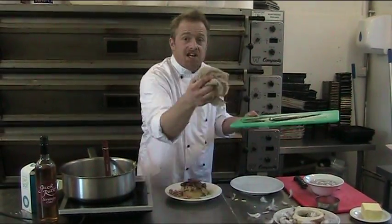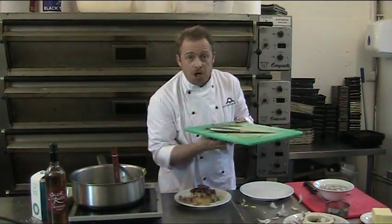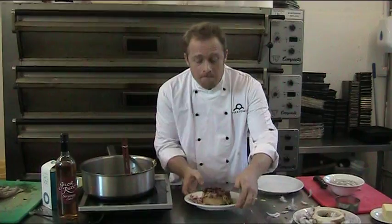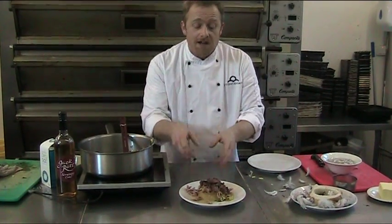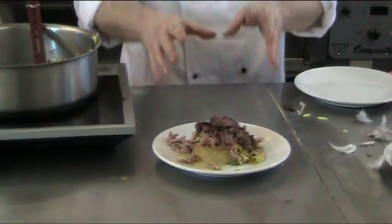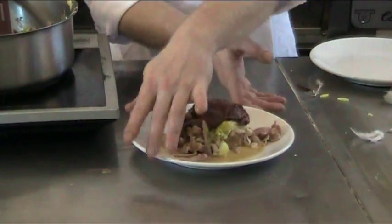Handy hint: use a jack of cloth underneath the chopping board — stops the chopping board flying around. And that, slightly inelegantly — you can tart it up in your own way, maybe a little sprig of thyme over the top. That's the finished dish. Thank you very much.